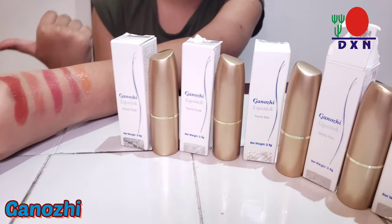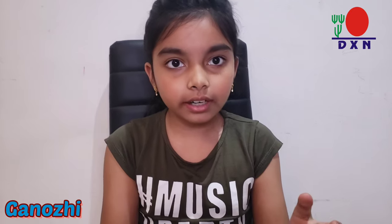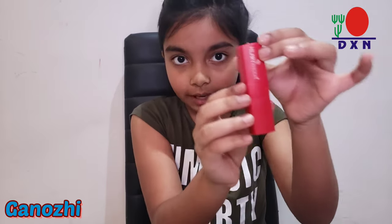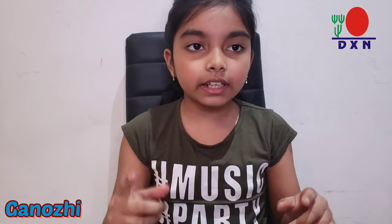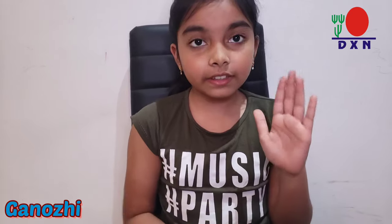For the next part, we're going to test if there's any lead content in the DSM products. Lead content refers to chemicals in lipsticks that can affect your lips. The things we need are a lipstick — I have another brand which is not DSM — and for step two, we need a golden ring, which my mom has.